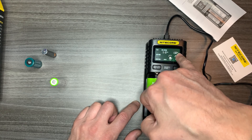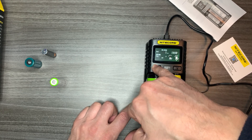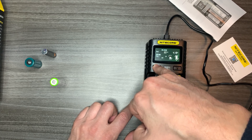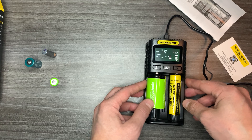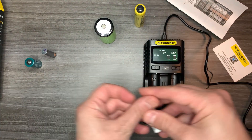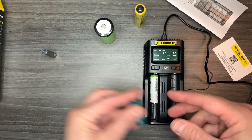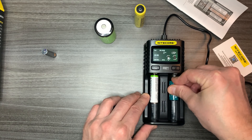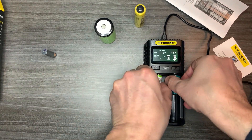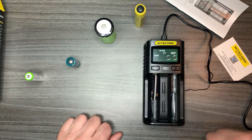You press C to lock in the setting for slot one, and then you can do the same for slot two — press and hold until it flashes, choose your rate, and lock it in. That's pretty cool. Now putting in the double-A — it's working. The RCR123A — it's working. It takes all those battery types, and the triple-A should work as well.